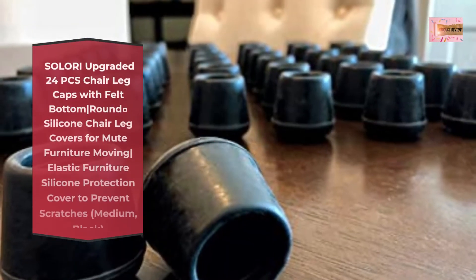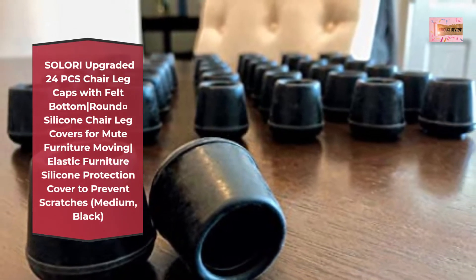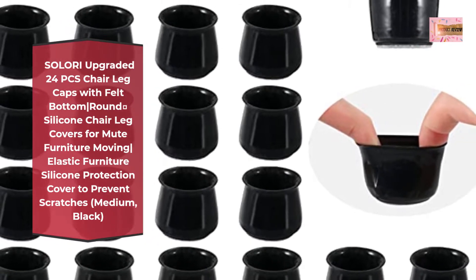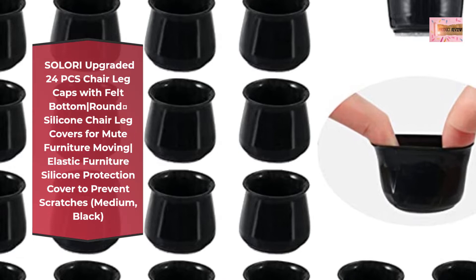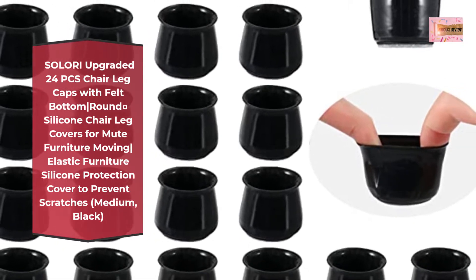Number 1: Solori Upgraded 24 Pieces Chair Leg Caps with Felt Bottom, Vertical Bar Round and Square Silicone Chair Leg Covers for Mute Furniture Moving. Elastic Furniture Silicone Protection Cover to Prevent Scratches. Medium, Black.